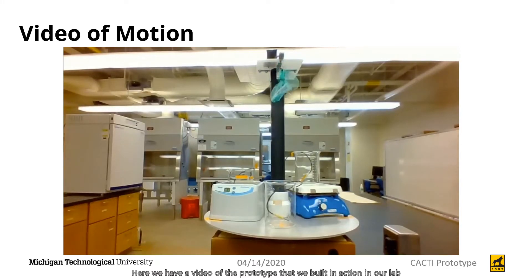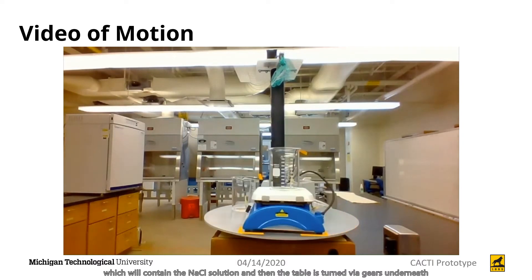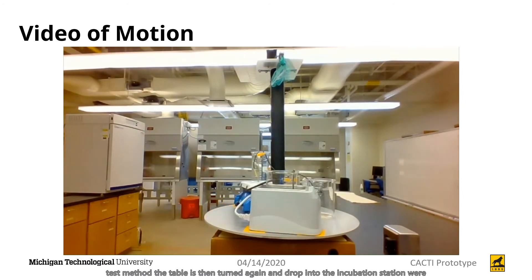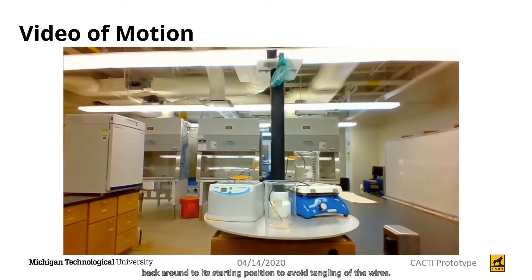Here we have a video of the prototype in action in our lab. You can see that the sample is dropped into the first beaker containing the NaCl solution, then the table is turned via gears underneath using a stepper motor, and the sample is then dropped into deionized boiling water. Once that has cooled down to 37 degrees Celsius, following the previous test method, the table turns again and drops the sample into the incubation station, where we use a water bath to incubate it at 37 degrees Celsius instead of an oven for ease of input and output. The table then moves back to its starting position to avoid tangling of wires.